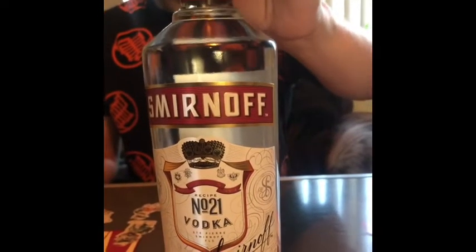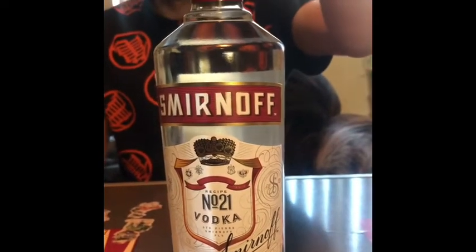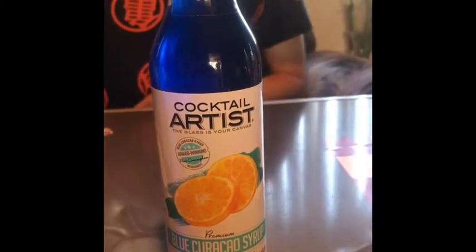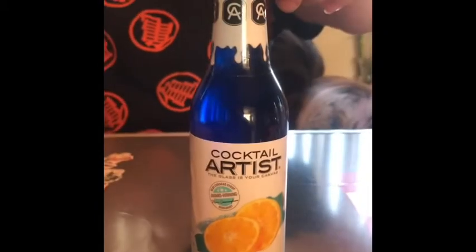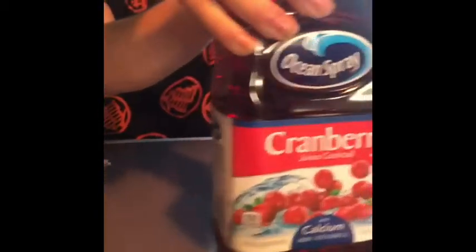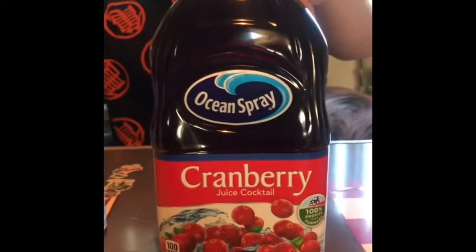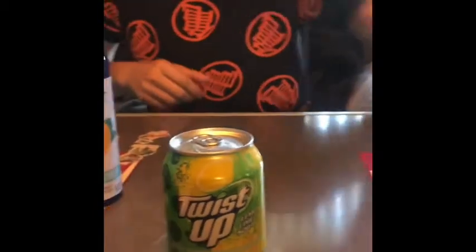The first thing you'll need is vodka — again, it doesn't have to be Smirnoff. You will also need the Cocktail Artist Blue Curaçao Syrup — it'll be linked in the description box. You'll need cranberry juice, and the reason why is that the cranberry juice and the blue syrup will mix and make a beautiful purple effect. Then you'll need lemon-lime soda and a glass, of course.